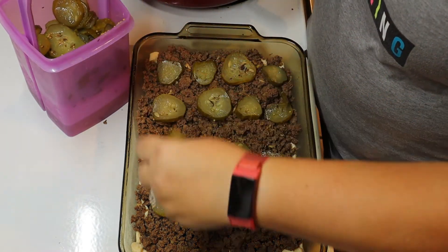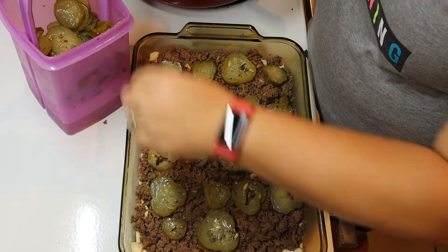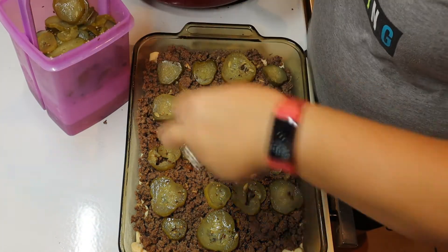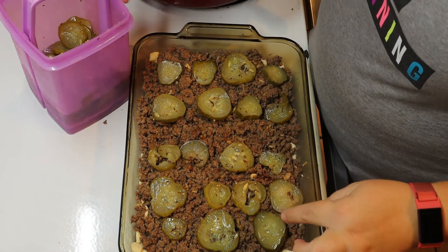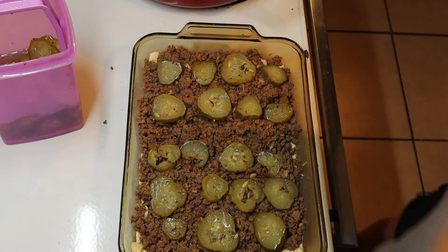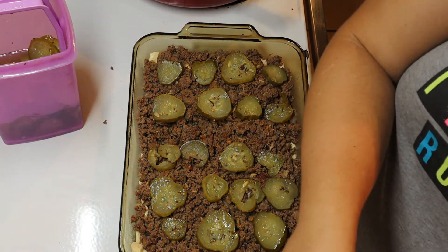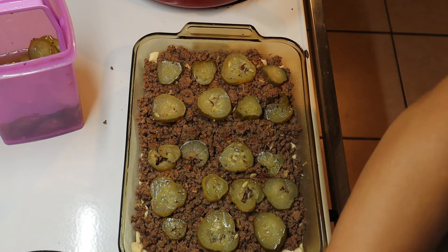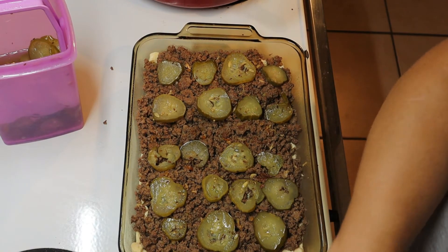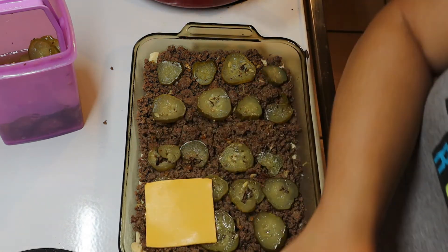You can put bacon on this too if you like. The next step is going to be to layer some cheese on here. You can do cheese slices or shredded cheese, but I'm going to do the cheese slices.